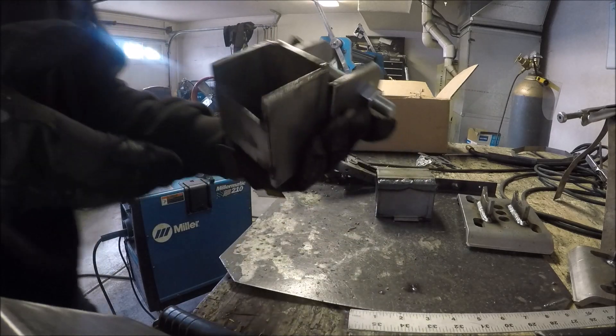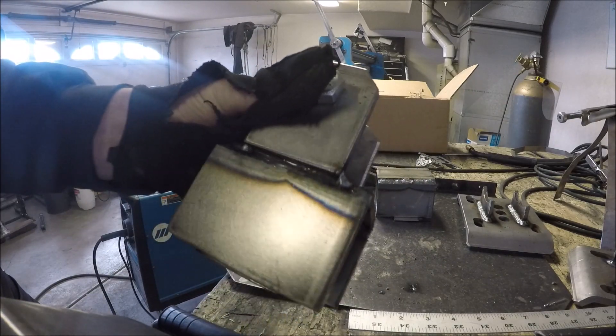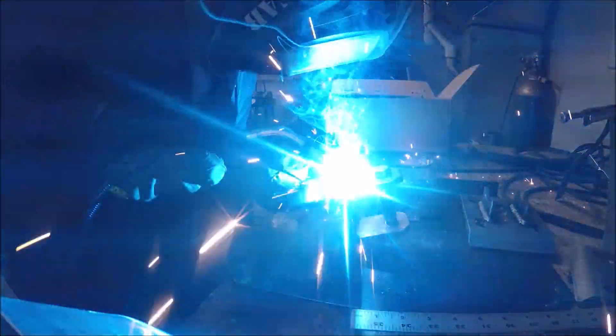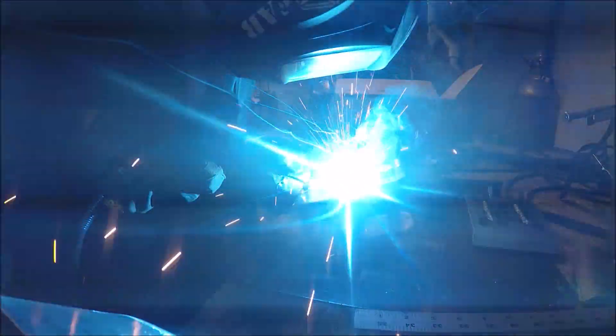These are my upper frame mounts. I use the hardware to the bushing to hold the two tabs exactly where they need to be while welding, so they can't warp and move and then my bushing would line up. Good little trick to use.